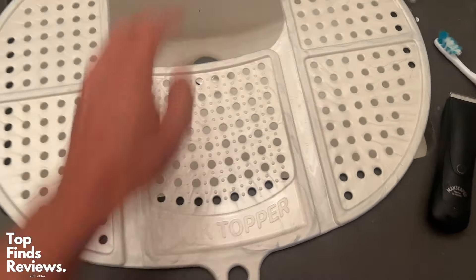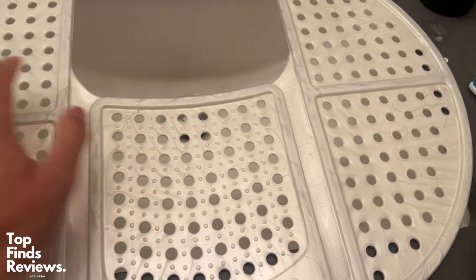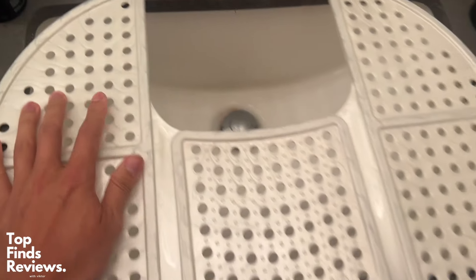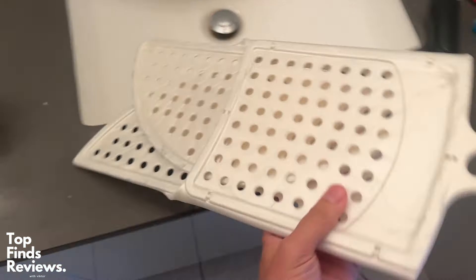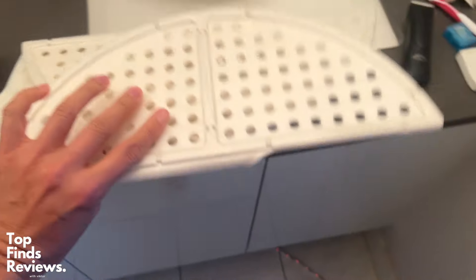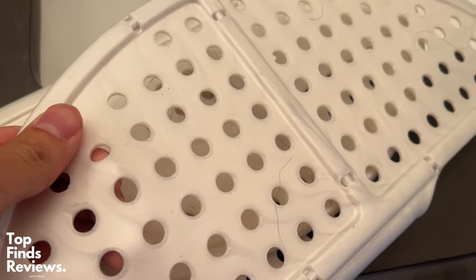It also has a hole so you can wash your hands and whatnot. One thing that's really good about this is you can actually wash off your makeup brushes using the mat itself, and then you can just rub it off really easily. It's super easy to clean. The quality of this thing is amazing — it's a nice soft touch plastic. I hope you guys enjoyed this video and I'll see you in the next one.